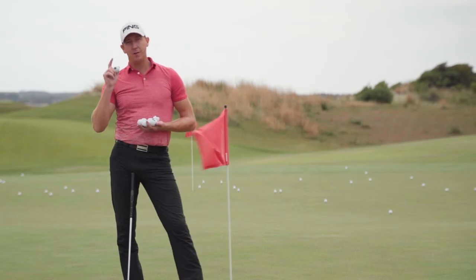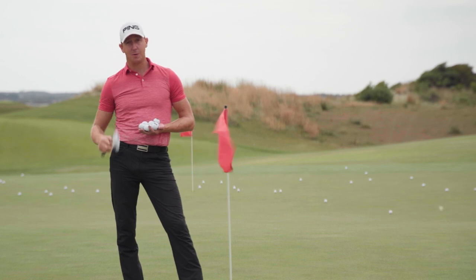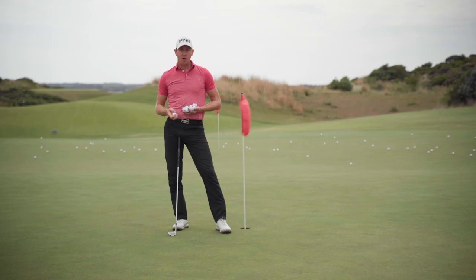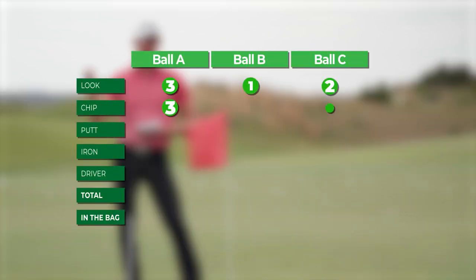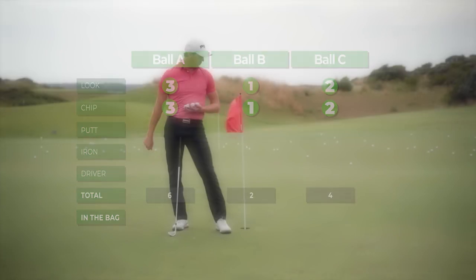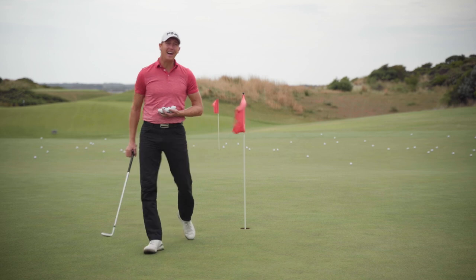I've picked the balls up and I've learned a few things from that little pitching exercise. One, I need to practice my wedges because the dispersion was terrible. But they did all react how I kind of thought they would — that's one big tick for all three balls. The one I liked the most for feel and receptiveness was A again, with votes accordingly to C and B. The other thing I learned is this is what it must feel like to be Phil. Small flat.